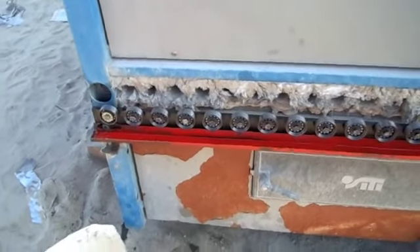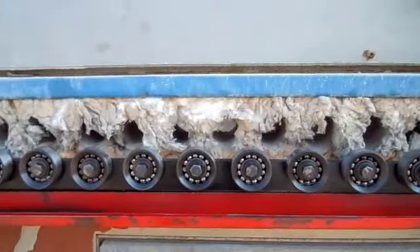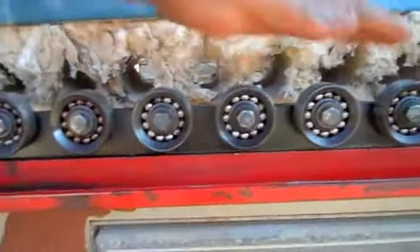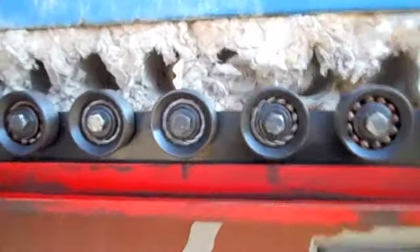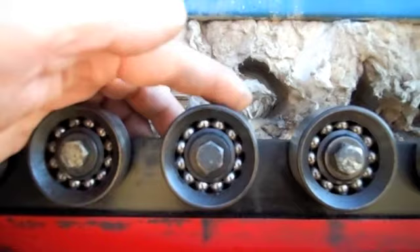Here we can see the result of the clean-up bearings, and they are running very nice. There's no doubt about it. All the bolts are clicking.